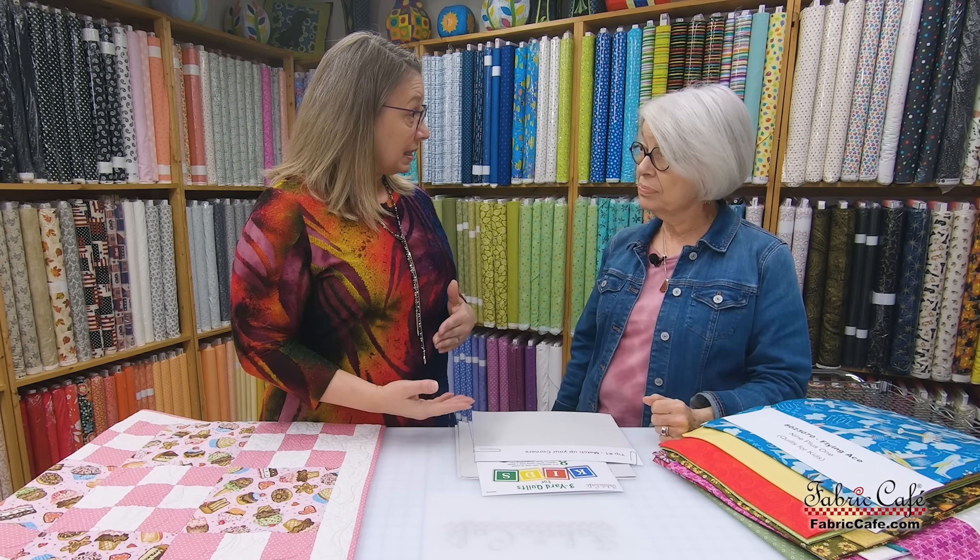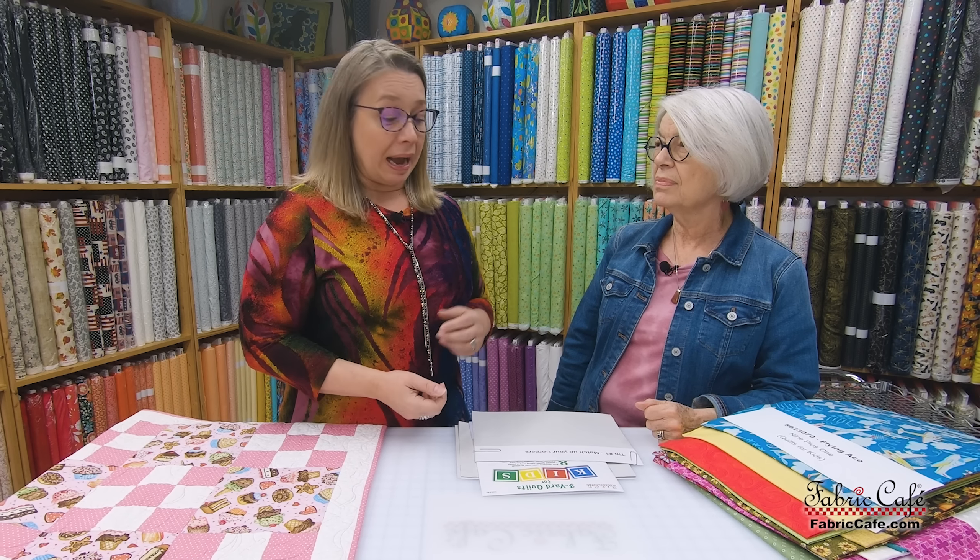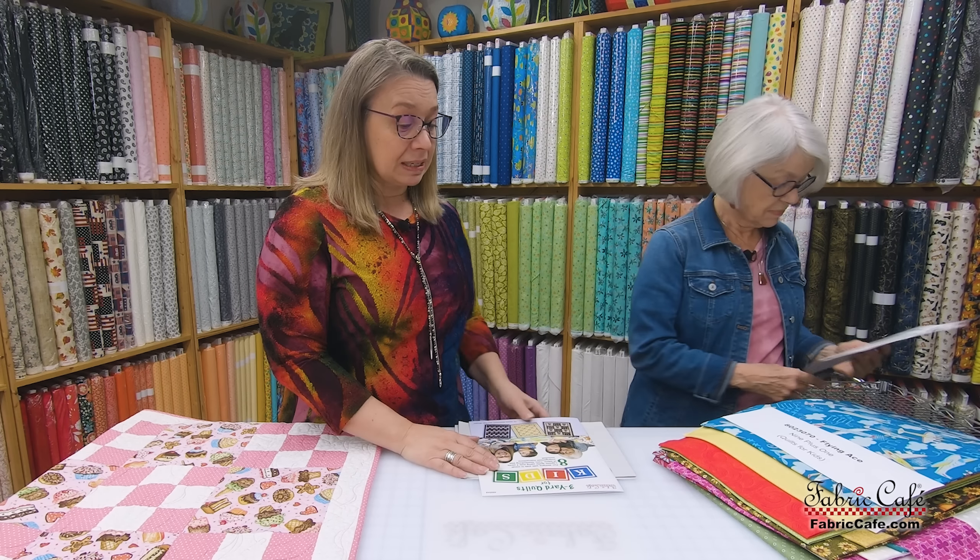Our first quilt we're sharing is Nine Plus One. You can see the great nine patch put together with a nice plain joining block, so you can put a good focus fabric there. Let's put this on the table and talk more about that nine patch.